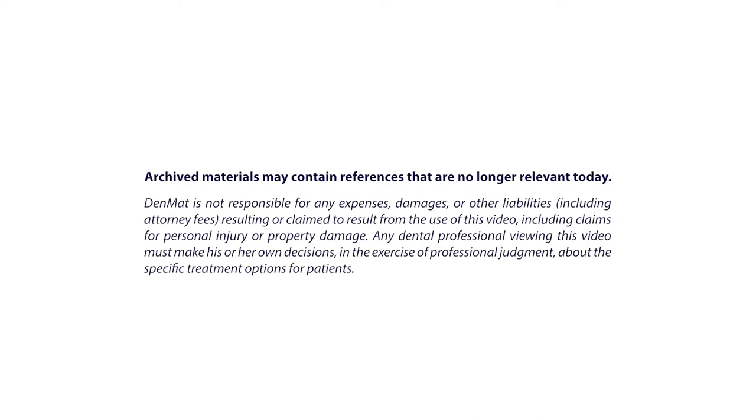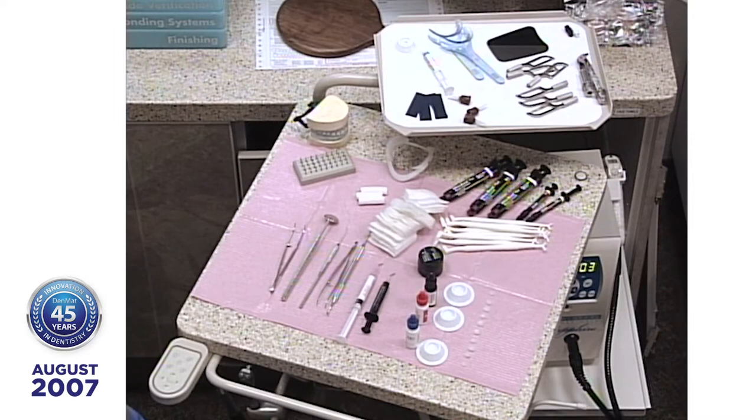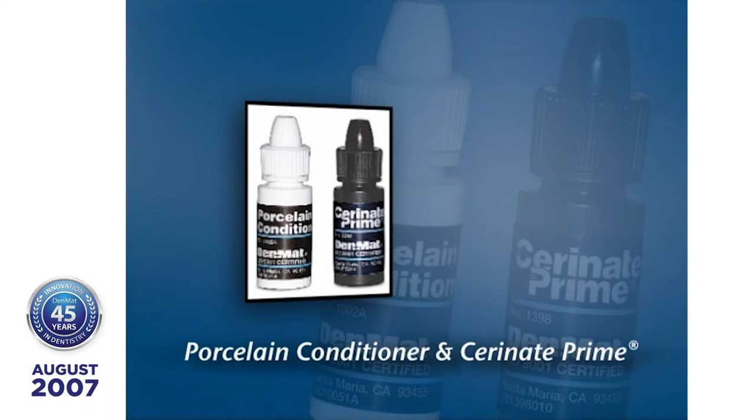Good morning everyone. I'd like to welcome you to a live webcast on our patient today. We're going to place 10 porcelain veneers on someone that appears she doesn't need anything — the only thing is she wants something. Jessica has treated these lumineers with Serenade Prime and porcelain conditioner. The porcelain conditioner is citric acid; you put that on first, then you put on the Serenade Prime to activate the silane, and that's how you get the bond between the ultrabond and the porcelain, and then we bond the ultrabond to the tooth.